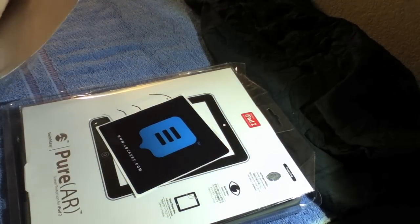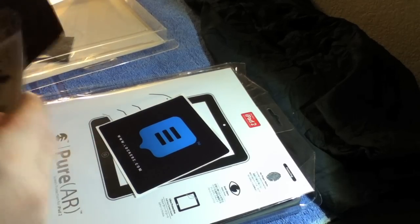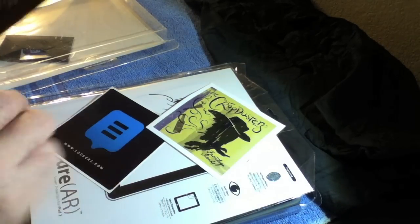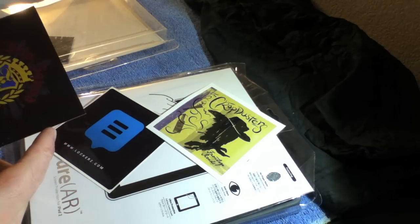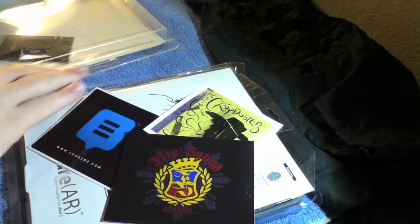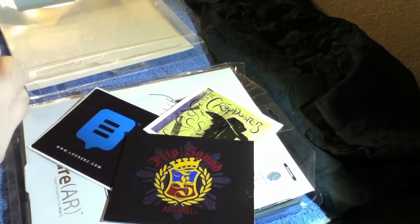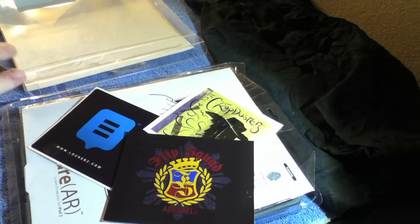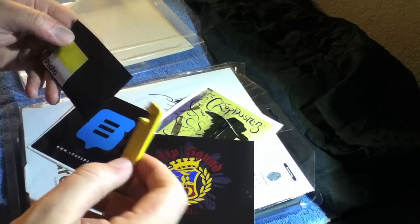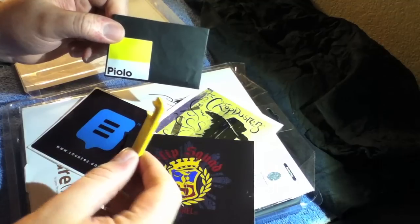Looks like he gave me some various stickers. Got a locker sticker, Crop Dusters sticker, Flip Squad Apparel sticker. And looks like there's one last thing in here — and it is a stand. It's a — I'm not sure how to pronounce it — folio stand or whatever.